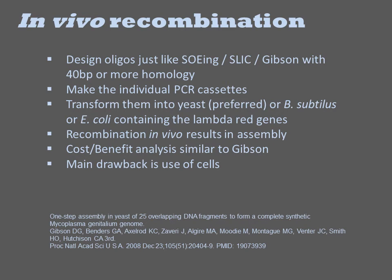Yeast homologous recombination is currently claimed to be the most robust homology-based assembly method. Its main drawback is that it employs cells, which slow the process down somewhat. To use yeast, you must wait for yeast to grow, which takes longer than E. coli.